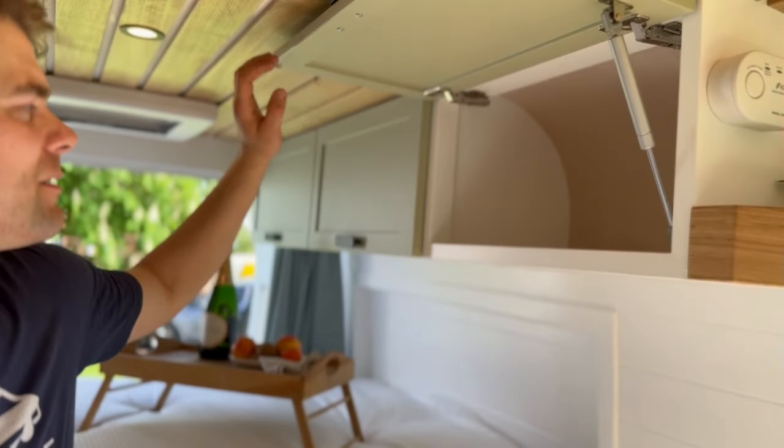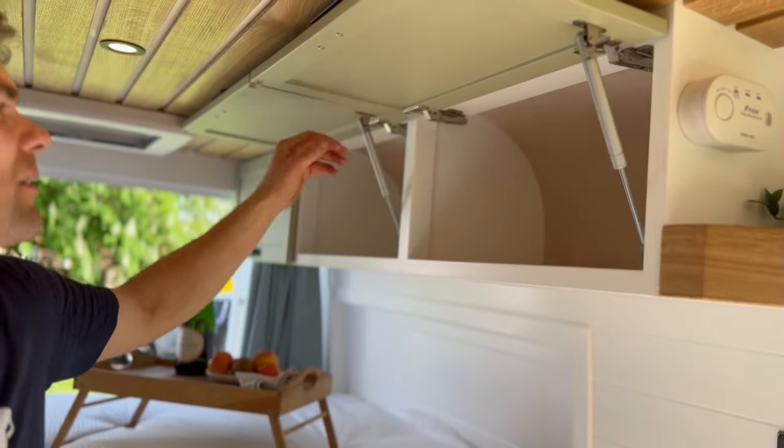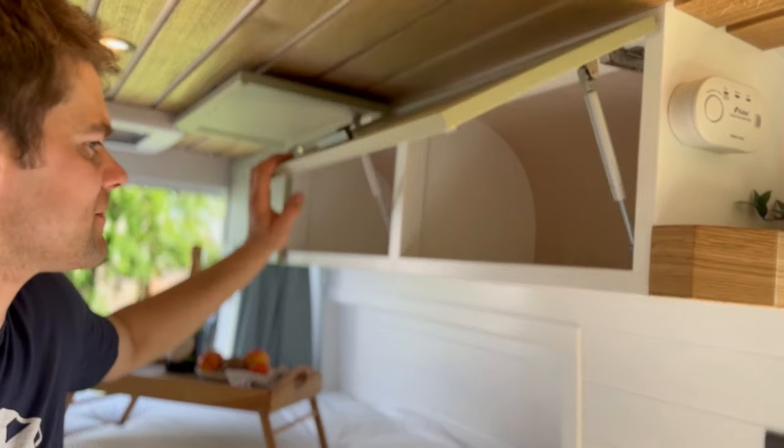Looking at the bed area, we've got three overhead storage cupboards at the foot of the bed, normally used for clothing or other items. They're all on gas struts, and you can see a nice curved back on these units. There's a small oak shelf on the end, and above the bed we've got a MaxAir fan for ventilation.